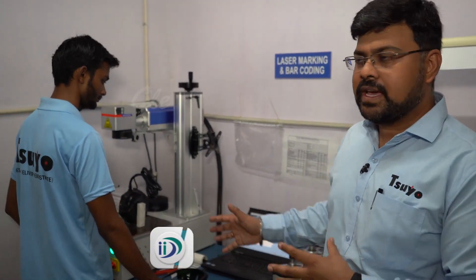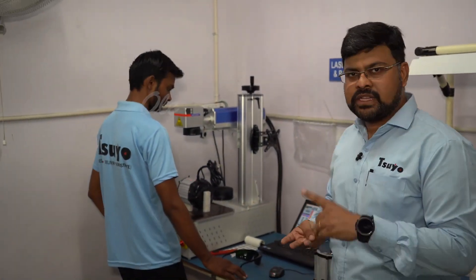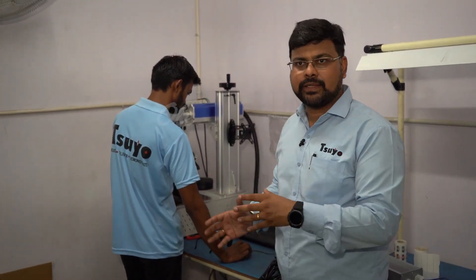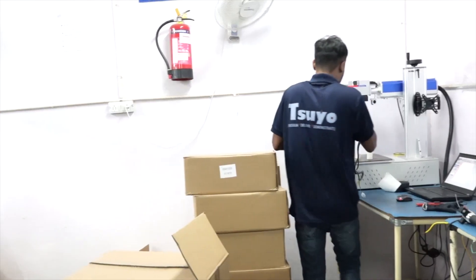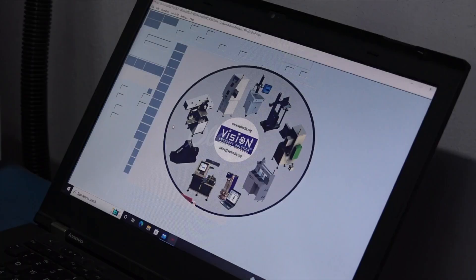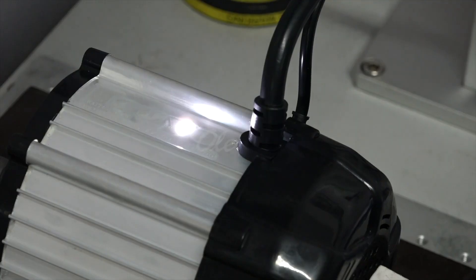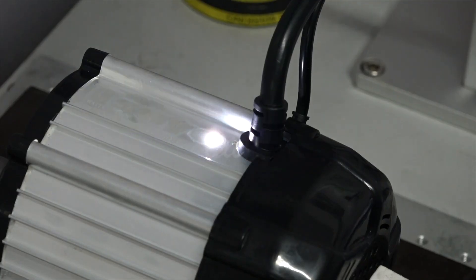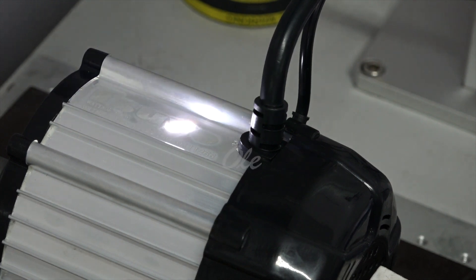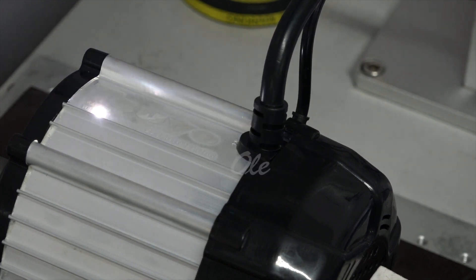Step number 9 — basically 3 things happen. Number 1, we do our branding and marketing. Suyo's brand name is put on our motor and model. We use Suyo's programming and laser printing. With the brand name, we also generate a special number here, which is then printed.